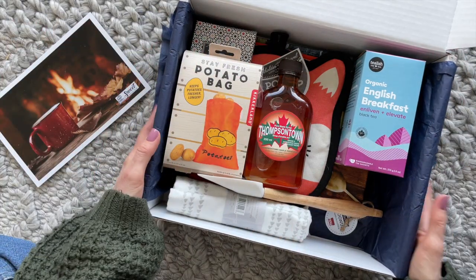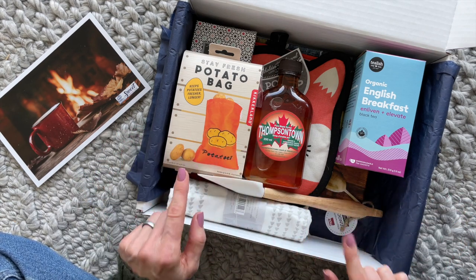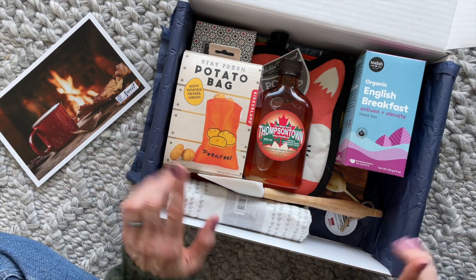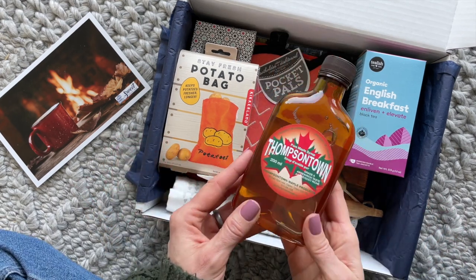Their limited edition boxes always have a theme — this is the Cooks Box. So the items in the box relate to the theme, whereas with their regular monthly boxes, the items usually tie into the book. Anyway, let's go through the items.